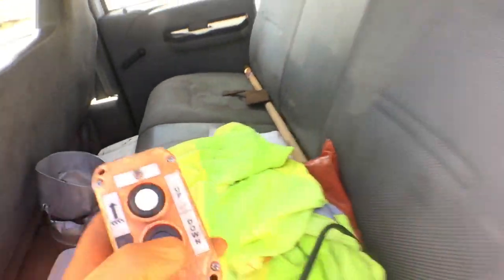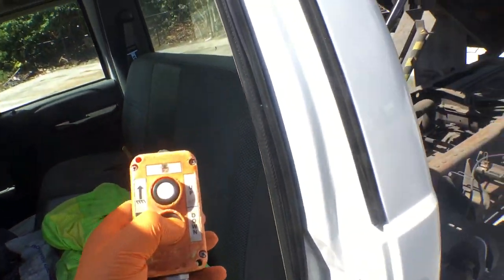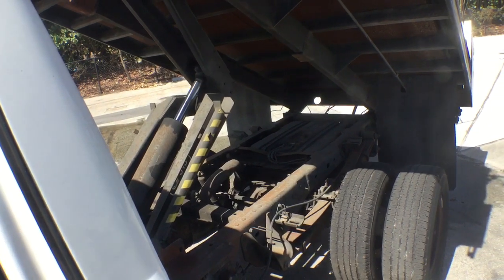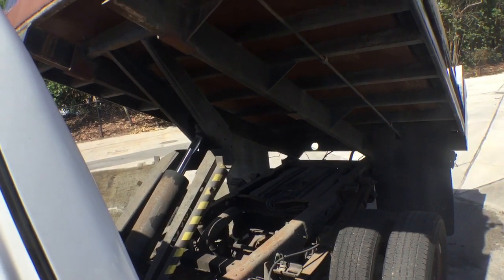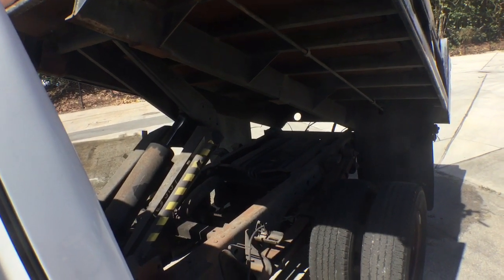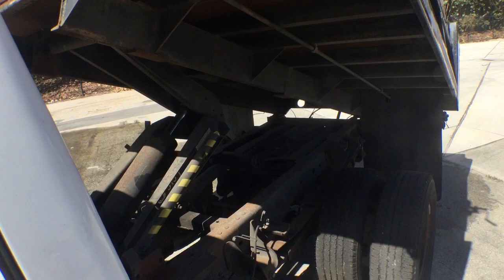Here's the controller to bring the bed down. I'm going to bring it down now — there it goes, nice and easy, going down. It's a little slow, but we know it works.